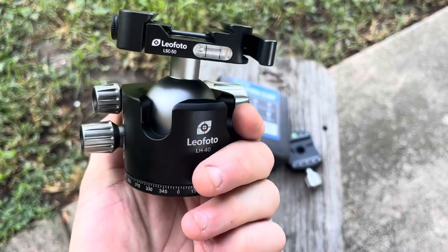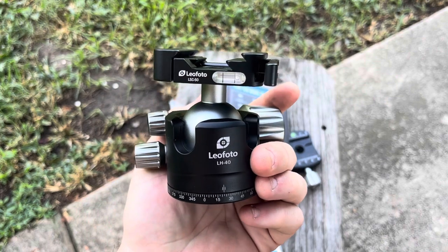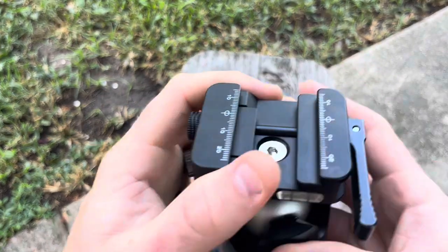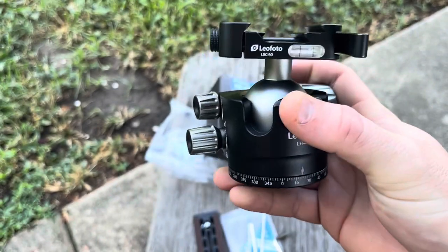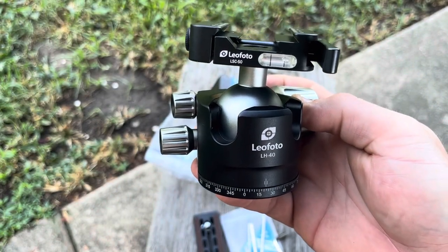If you have any questions, shoot me a DM. I do sell these — I am now a retailer for Leofoto. If you need anything Leofoto, go ahead and drop me a message and I can generally get you the best price out there. Thanks for watching. Again, this is the LSC-50. Have a good day, bye.